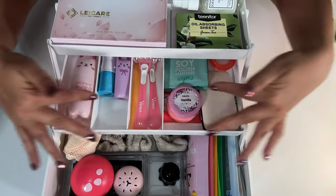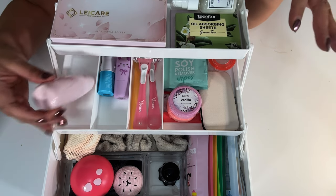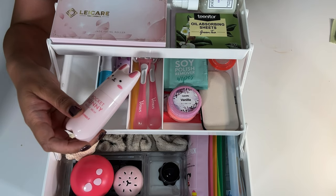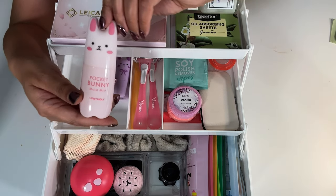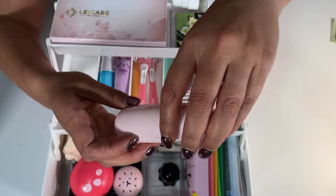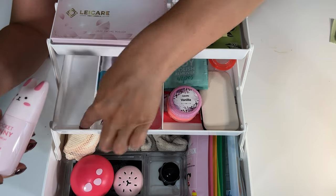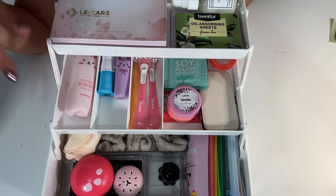Now let's go to the second tier. I had a lot of fun putting this together — when you're making something like this, have fun with it. If they end up not using a product, they can always give it to somebody. This is a bunny pocket mist by Tony Moly — it's for hydrating. I love how Tony Moly has the cutest things. And I like the tackle storage box because it has designated spots that fit things like this perfectly.